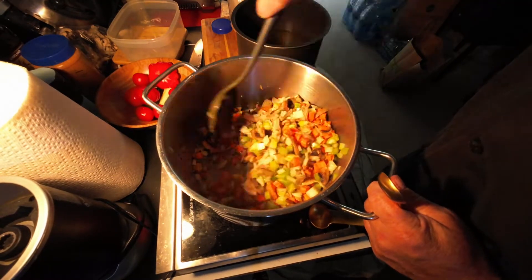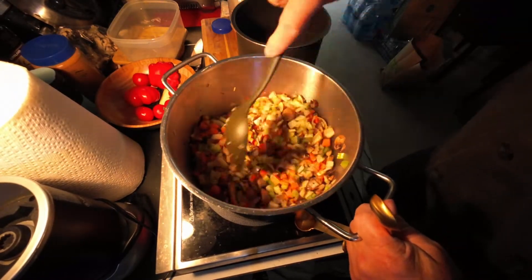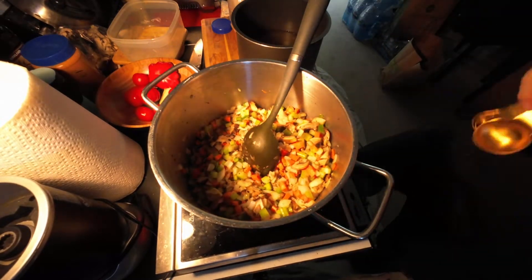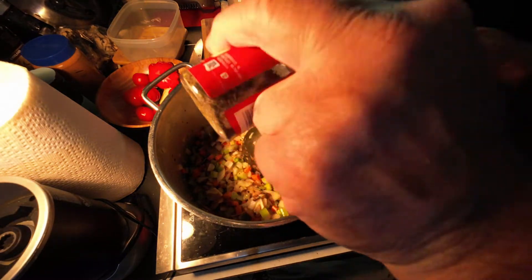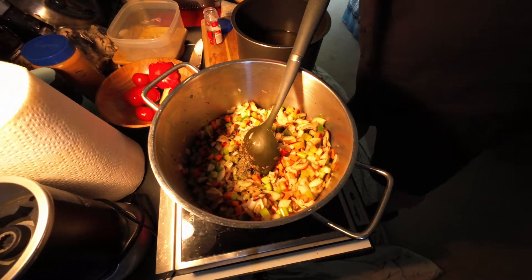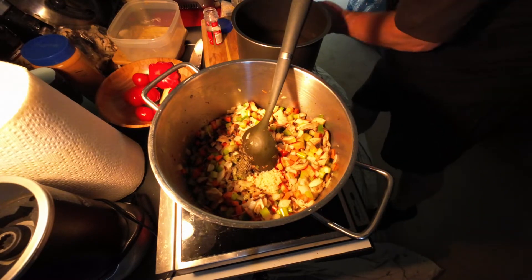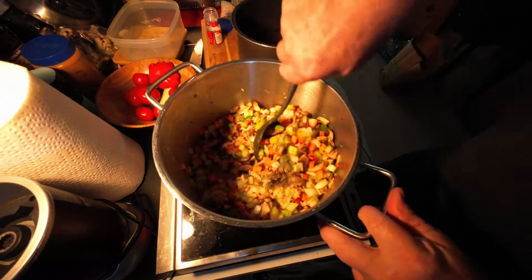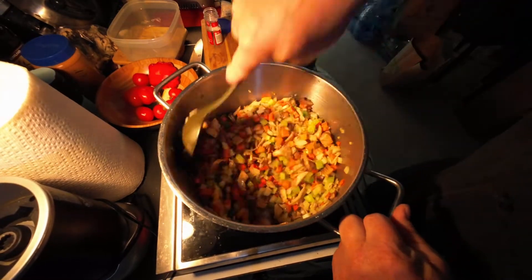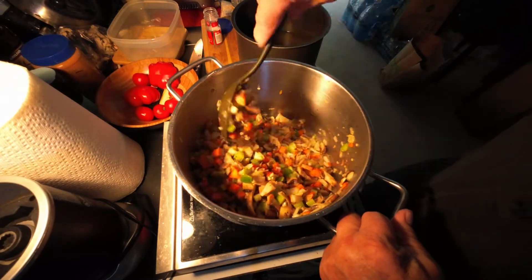We're back to the veggie sauté — make sure you're moving it around. Sometimes when I'm in a real big hurry I'll keep the fire down a little bit and cover it, but I'm not doing that this time since I'm just standing over it and mixing it up. We're going to add our dry thyme — I'm going to use a teaspoon of dry thyme. And I've got my minced garlic, so we're going to do a couple tablespoons of minced garlic. Mix that in. Onions are getting close.